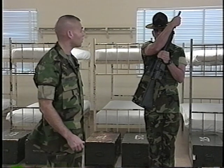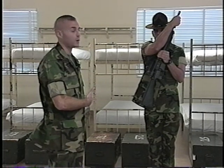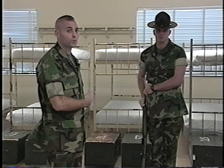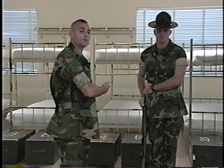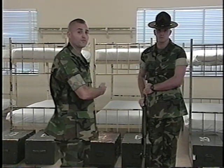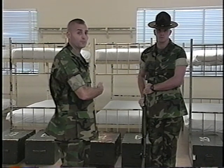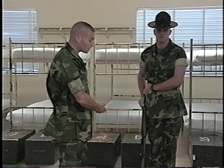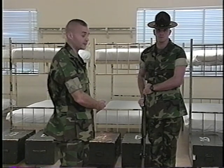For the count of two, he will initially lower the rifle to the right side of his body. Notice he initially lowers the rifle with the left hand while changing the grasp of the barrel with the right hand into the V grasp from the barrel. His right thumb is in line with his trouser seam and the butt stock of the rifle is approximately three inches off the deck.